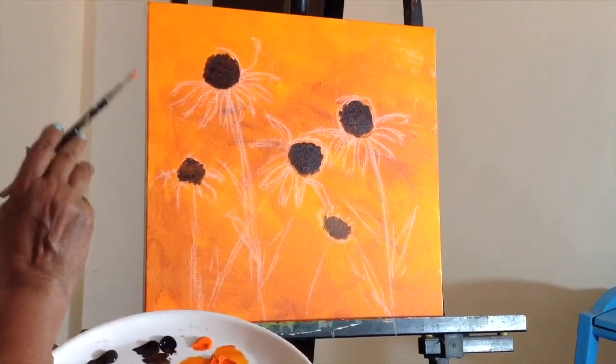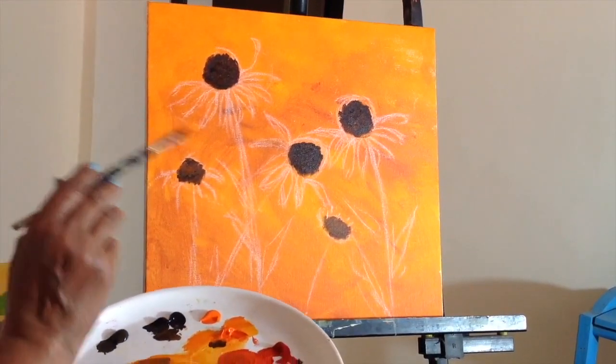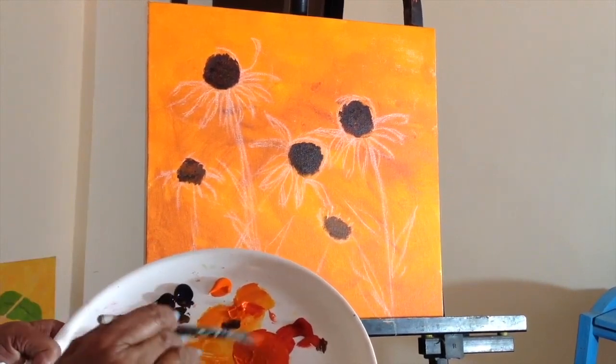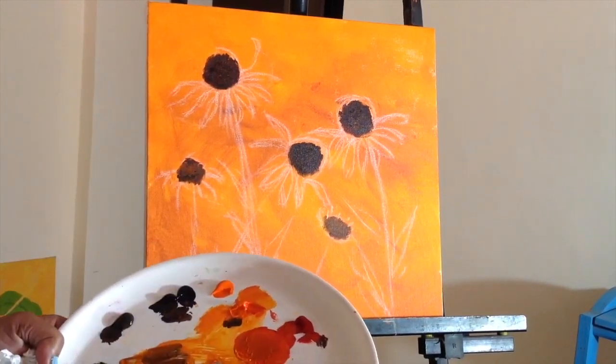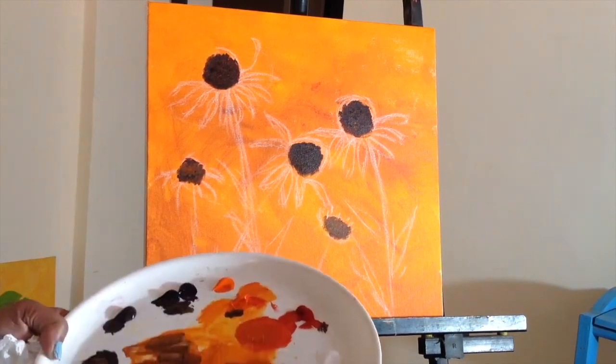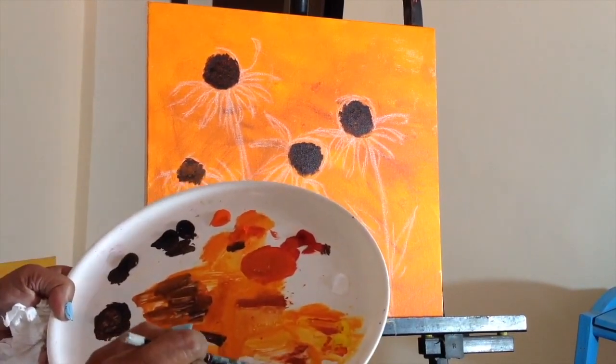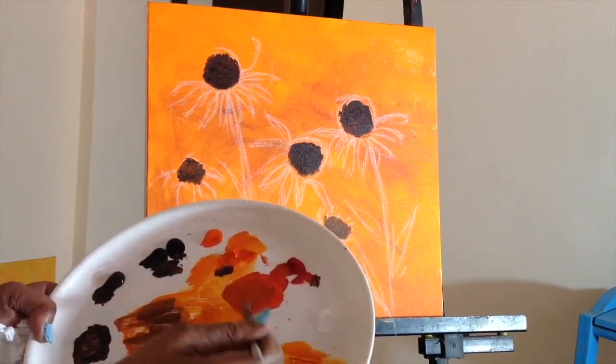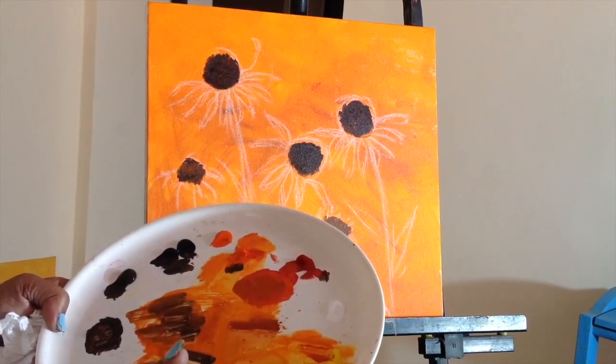Now I want to paint the base coat of the petals. I've mixed up some crimson, some orange, some yellow, a little bit of the Indian red to make it a nice dark tone. Maybe I'll add some raw sienna also.